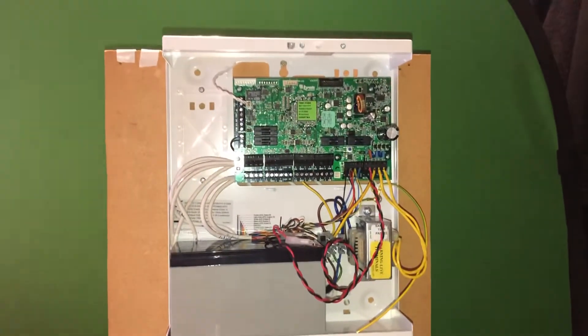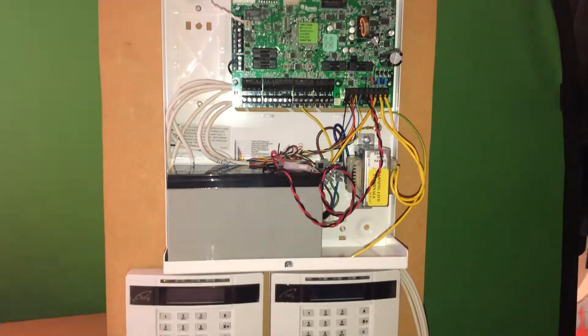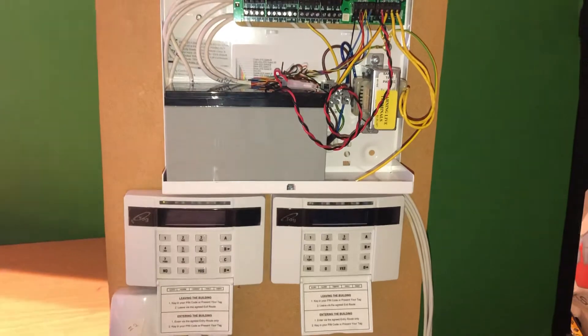Hello guys, this is Shizal again from CNUK Limited. Today I want to show you how we are programming the Euro46 panel and wiring up two keypads.